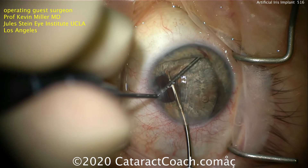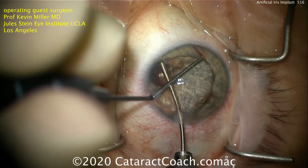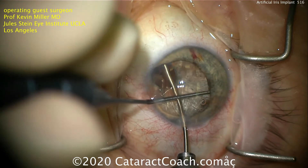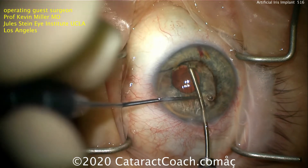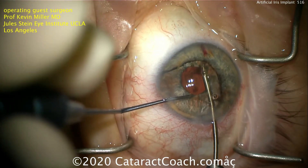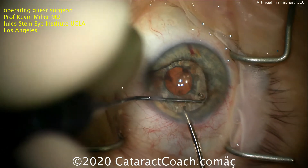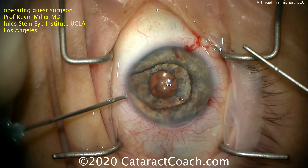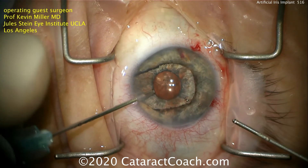So the placement of this is in the ciliary sulcus, and it needs to go behind whatever iris remnants are left in this patient. Fortunately, this device is flexible, and again, Kevin Miller has done hundreds of these patients. I've never personally used this implant, and I find it fascinating because Dr. Miller has such a vast experience, and he's in my hometown of Los Angeles, so it's very easy for me to refer patients to him.